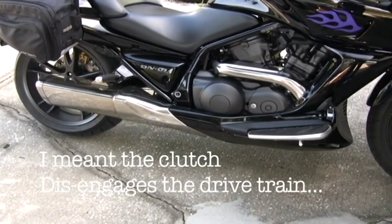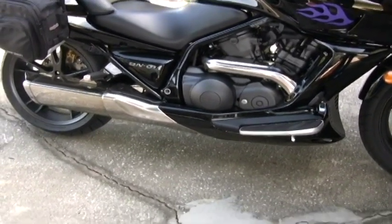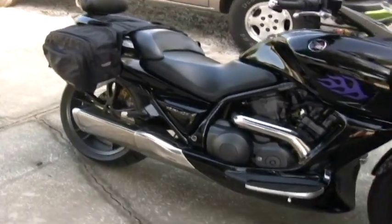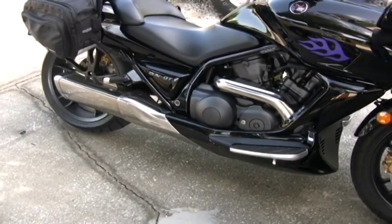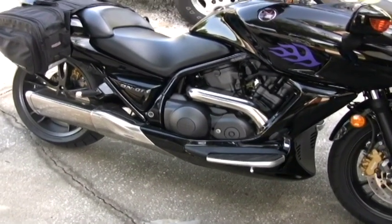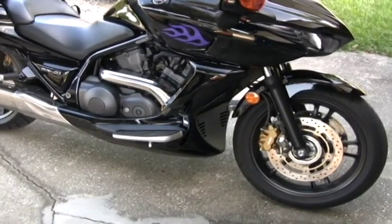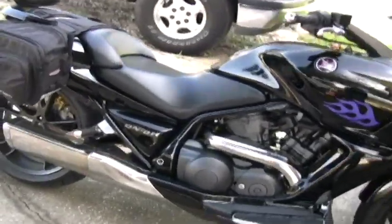The clutch engages, and once it engages and you start giving it gas again, there's a very small amount of lag time before it actually engages again. So when you're making that slow turn and the bike starts falling over and you go to give it that little extra bit of gas to keep it upright, there's that little bit of lag time — which is very disconcerting. What I found is I can hold my rear brake, give it a little bit of gas to keep the clutch engaged, and then as I'm making my turn I can control the speed by simply relieving pressure on the brake and giving it a little more gas, and it responds very actively, very well.